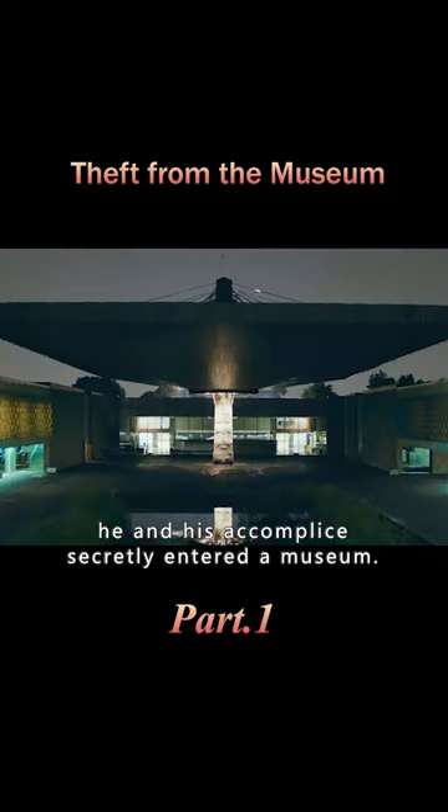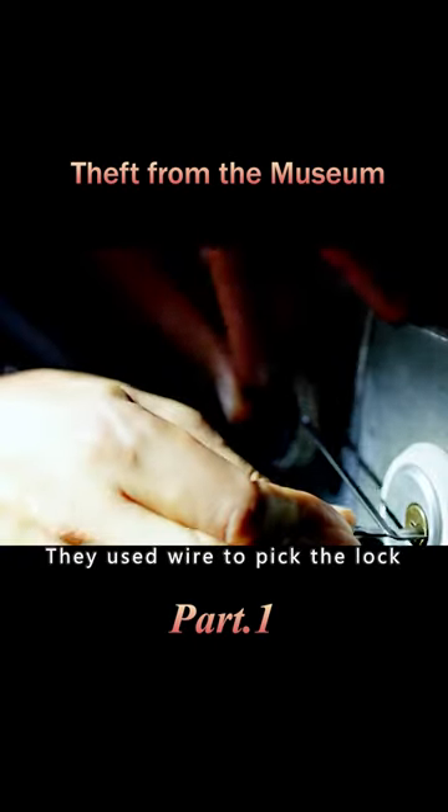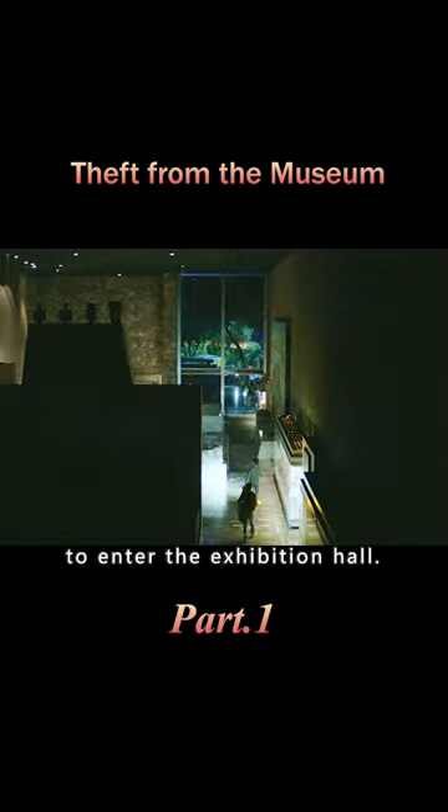However, at night, he and his accomplice secretly entered a museum. They used wire to pick the lock, shook it to open, and slowly pushed the door to enter the exhibition hall.